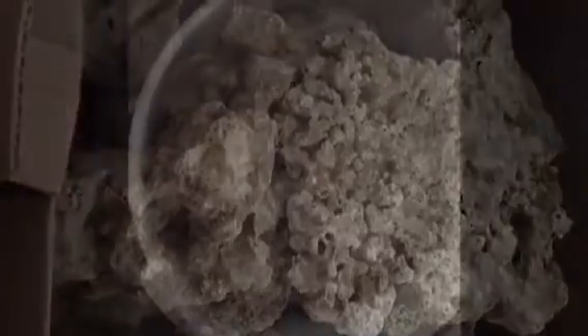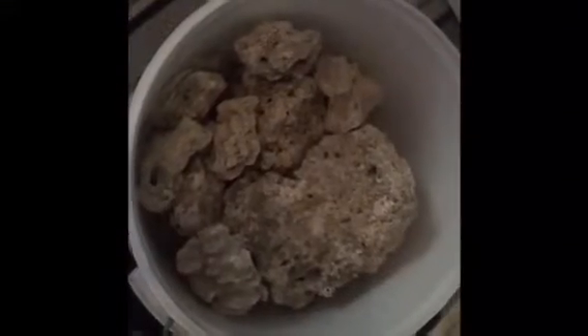I have here 10 kilos of dry rock which I have put in a bucket with a lid to minimise algae growth by keeping out the light. I added a heater and a powerhead, then filled it with salt water.